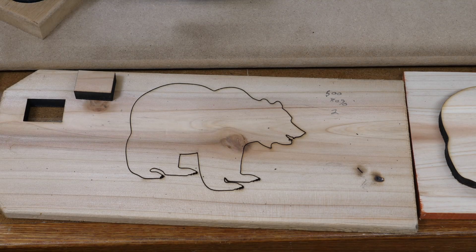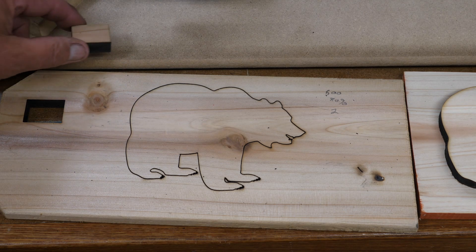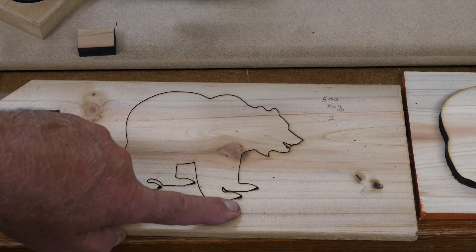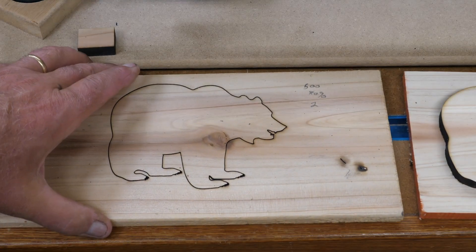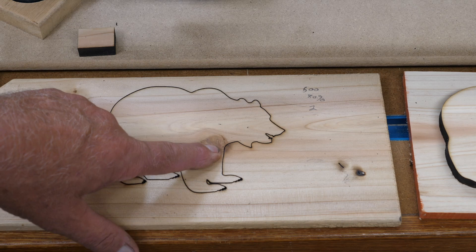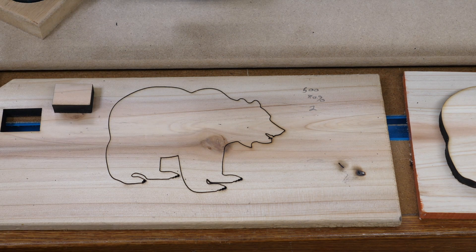Bear number 2, and this is on half inch western red cedar. As you can see I cut a little block out right there — it's 500 millimeters per minute, 80% power, and 2 passes. When I cut my bear there's pretty decent detail on the claws, although it was starting to burn a little bit. As you can see there are a lot of places that did not cut all the way through. Something else to look at when cutting wood is if you are passing through a knot, because a knot will not cut the same as the rest of the wood. So that's at 500 millimeters per minute, 80% power, 2 passes.